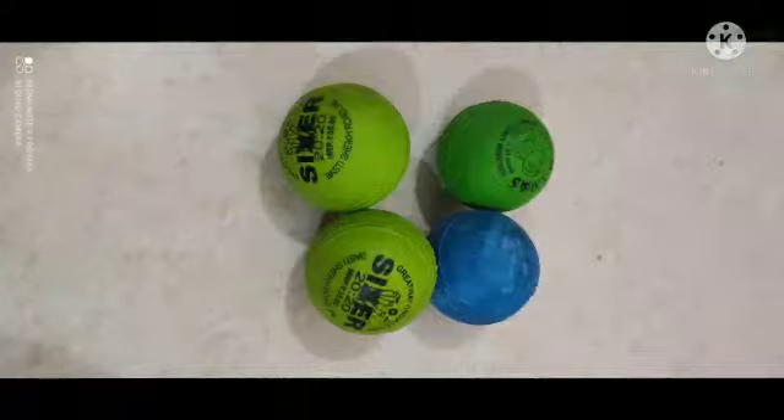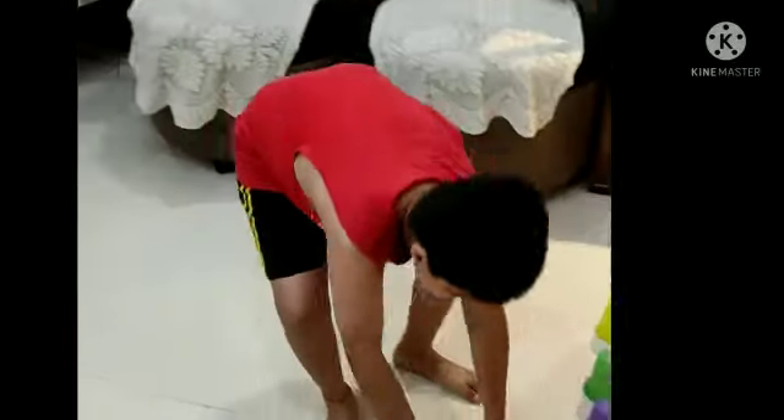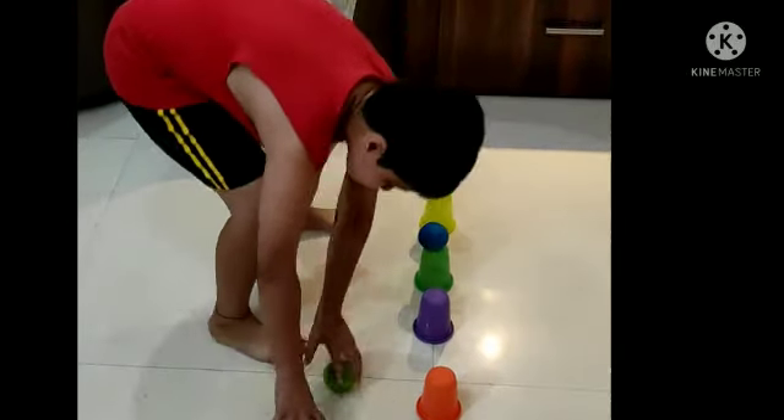First, Mummy will keep the plastic glasses on the floor like this. Then baby, you have to run and keep the ball on the glass one by one like this.